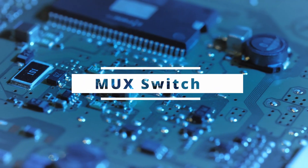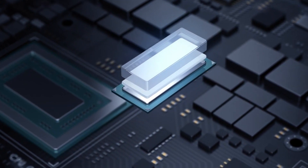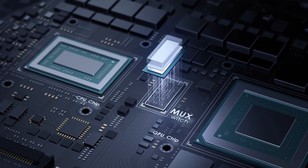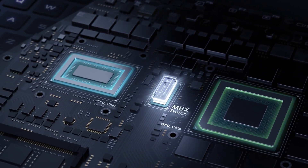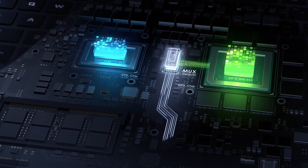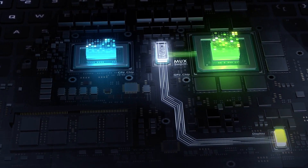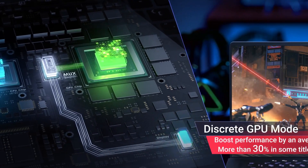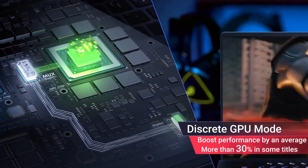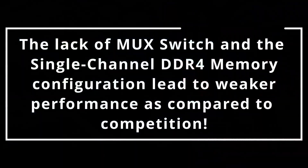Let's talk about the MUX switch. If you are looking for a gaming laptop this year, you've likely heard about the MUX switch. Almost all mid-range and flagship gaming laptops offer a MUX switch, and even many budget laptops in 2022 are coming with MUX support — like the Strix G15 and TUF F15 — but the IdeaPad Gaming 3 lacks this feature. The MUX switch gives you about 10–20% performance boost and reduced screen latency while gaming, making it an almost must-have feature.